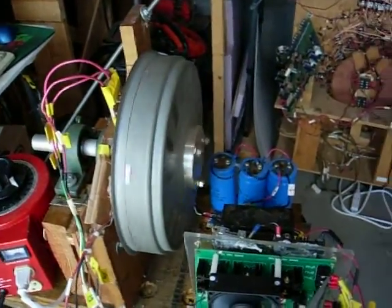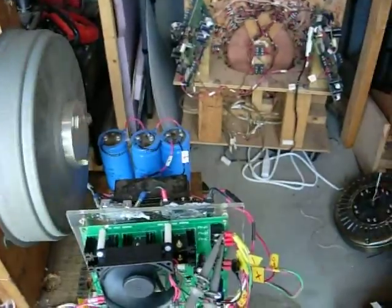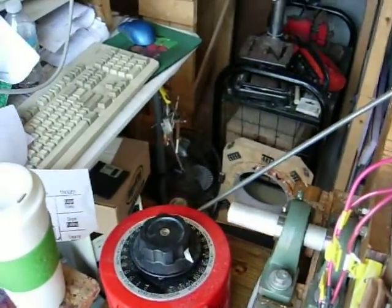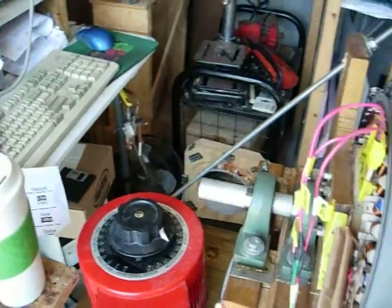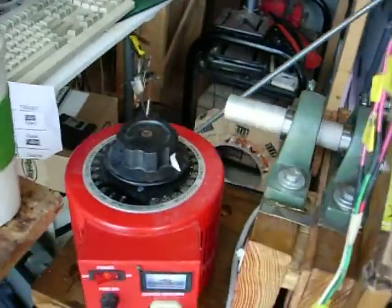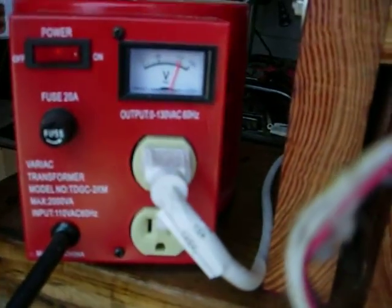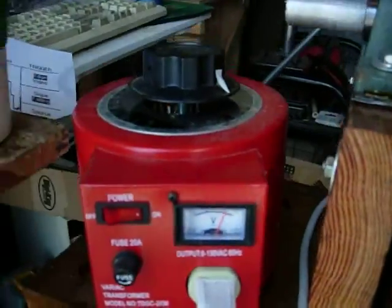Hi guys, we're running. Waveforms are excellent. Variax is on about a hundred and ten. And on the meter it reads about a hundred and twenty.